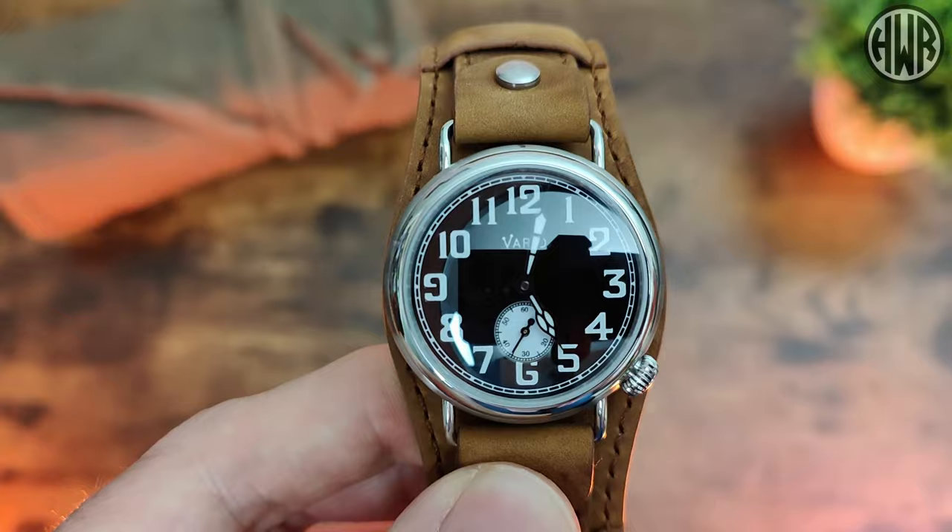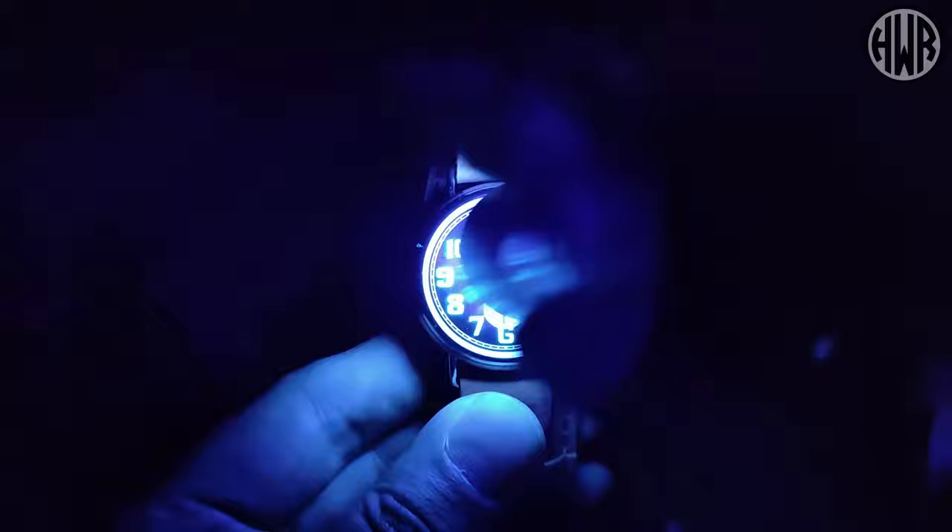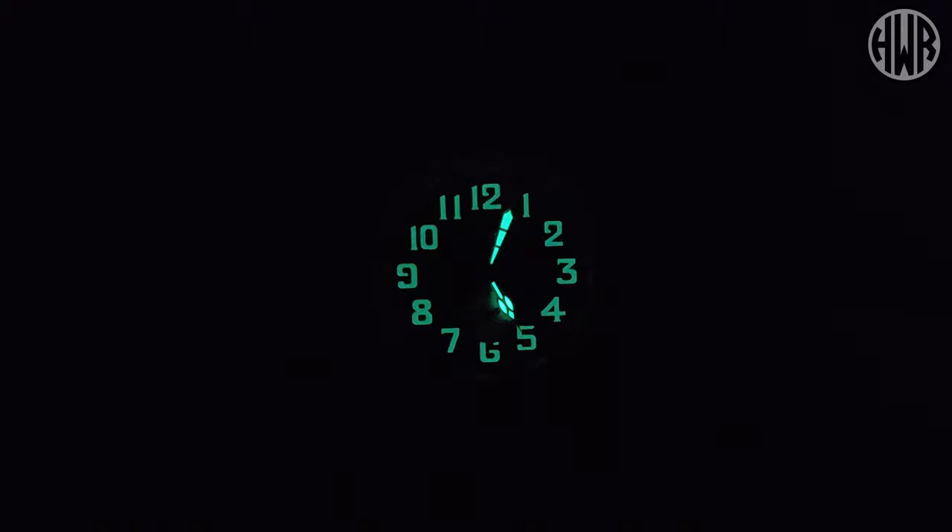So far shaping up nicely, but you're probably wondering what the lume is like — let's check that out and give it a proper charge. There we go: C3 lume with a nice green glow. Straight away you'll notice a difference between the hands and the indices — the hands are quite a bit brighter, as you'd expect with a fully printed dial. In terms of consistency there's no patchiness, but the dial will fade before the hands do. They're not going to compete with a dive watch, so you won't be wowed, but it's good enough — okay lume, nothing brilliant but nothing terrible.